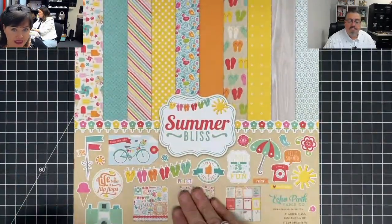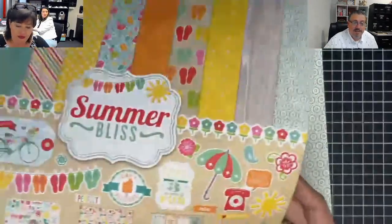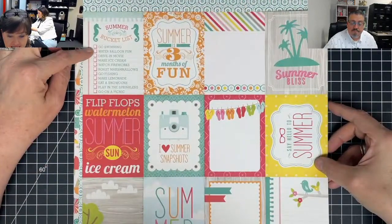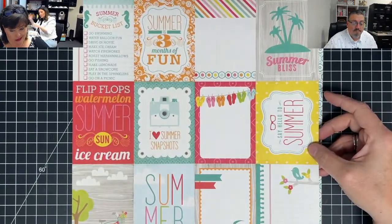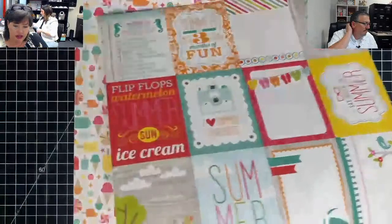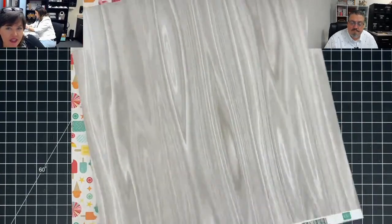So this is Summer Bliss — a new pack for 2021. They've got cut-aparts on the back. Summer bucket list — this is so cute. 'Summer is three months of fun' — well we're only getting two months around here. Flip flops, watermelons, summer, sun, ice cream — this is so cute. Love these patterns. Another cut-apart. Look at that wood grain — that is gorgeous. I've never seen one like that before. You get two sheets of that one. Look at the back — look at that, how cute. The polka dots with the birds.